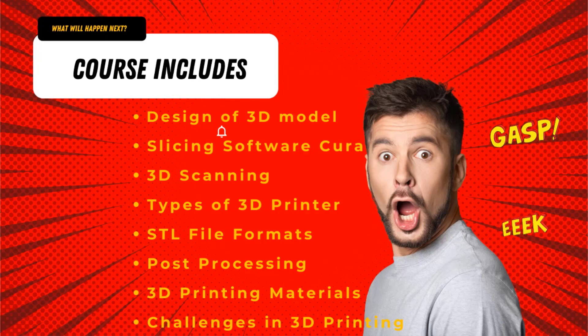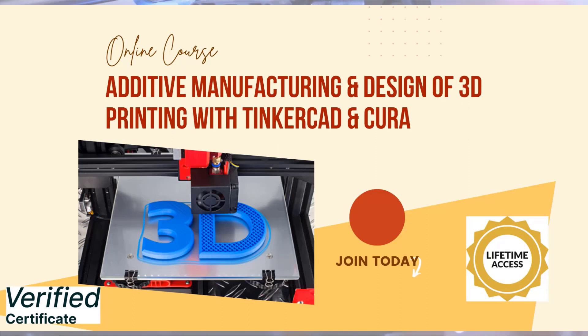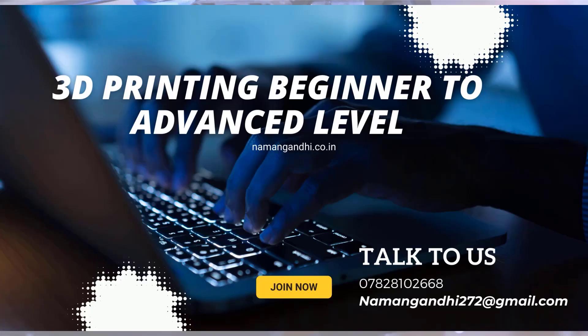In this course, along with video lectures, you will get quizzes, assignments, and notes. After the completion of the course, you will get an authorized certificate which can be useful for your academic pursuits or job interviews. Click the link present in the description box and start your 3D printing journey now.